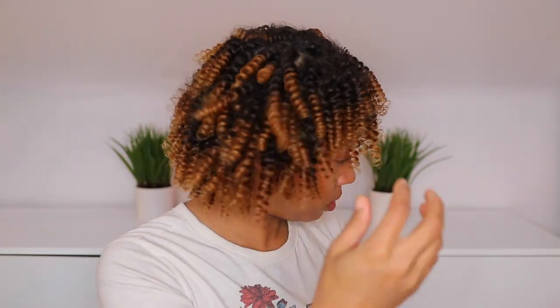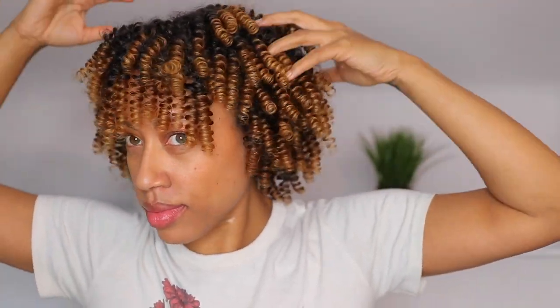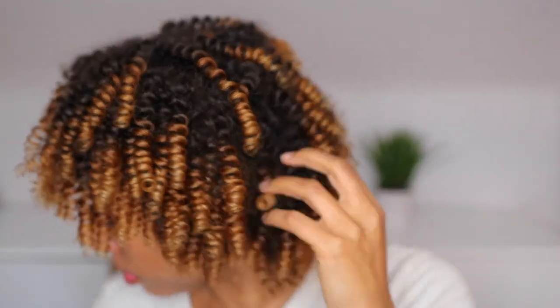For me, this is my perfect flexi rod set — this is the perfect base to start with because it's really going to turn into a week-long style, potentially two weeks, because it's starting off so tight. That's why I don't like to fluff out my roots too much in the beginning. A couple hours later, as you can see the difference — it just starts to settle and hang really nice. This is a low-manipulation hairstyle that's going to help you continue to have healthy hair, reduce breakage, especially if you're transitioning, and is just a great way to leave your hair alone.